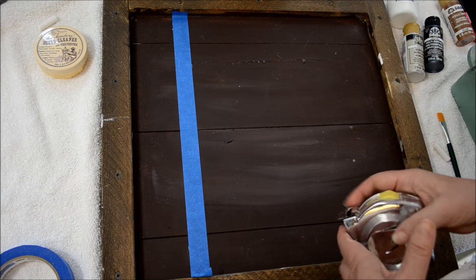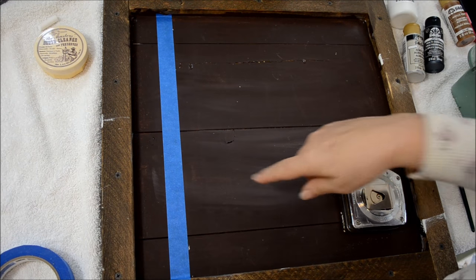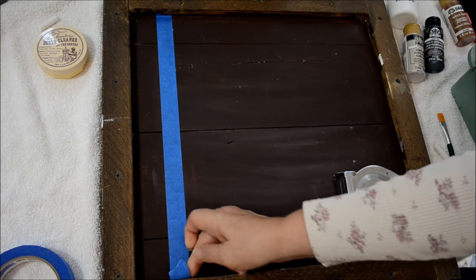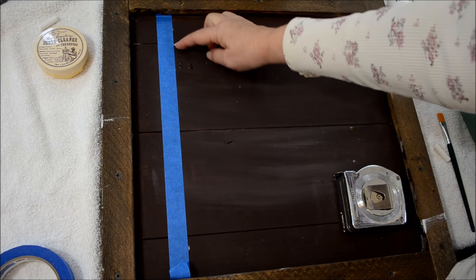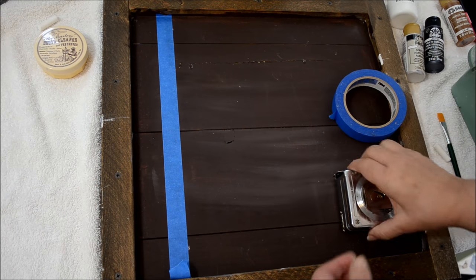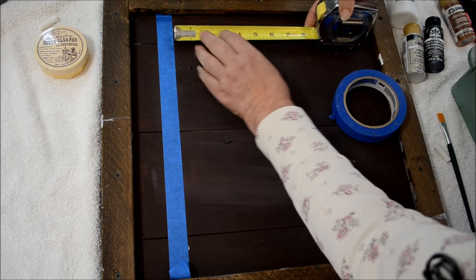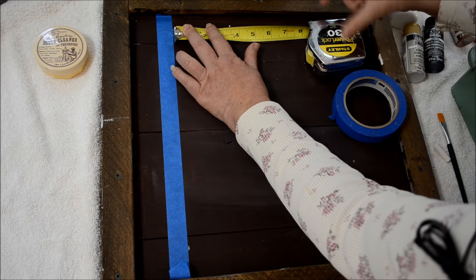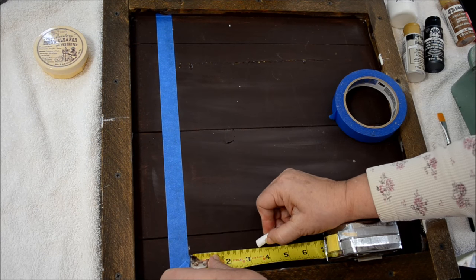I should have taped it on the other side — my mistake. You can see the chalk marks where I ran the painter's tape. I've sealed it down pretty good. Now I want mine to be about three and a half inches wide, so I measure from the edge of the tape and make a chalk mark at top and bottom.